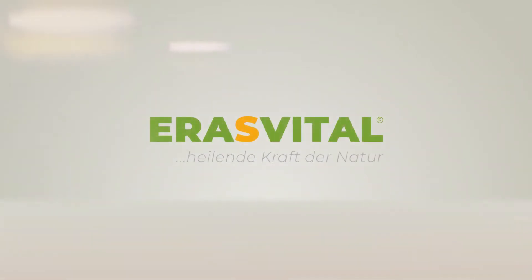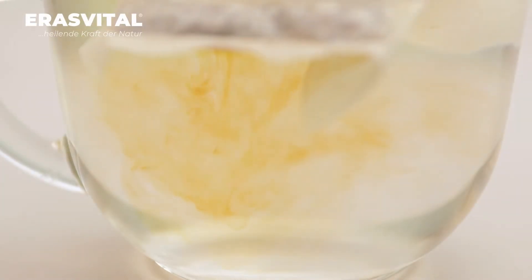ERAS VITAL – Heilende Kraft der Natur. How to cook birch mushroom chaga in tea bags?